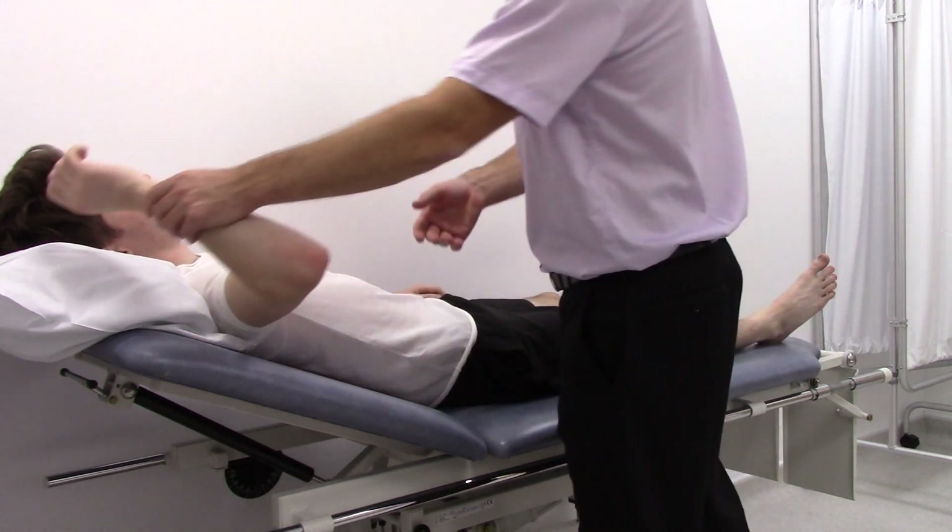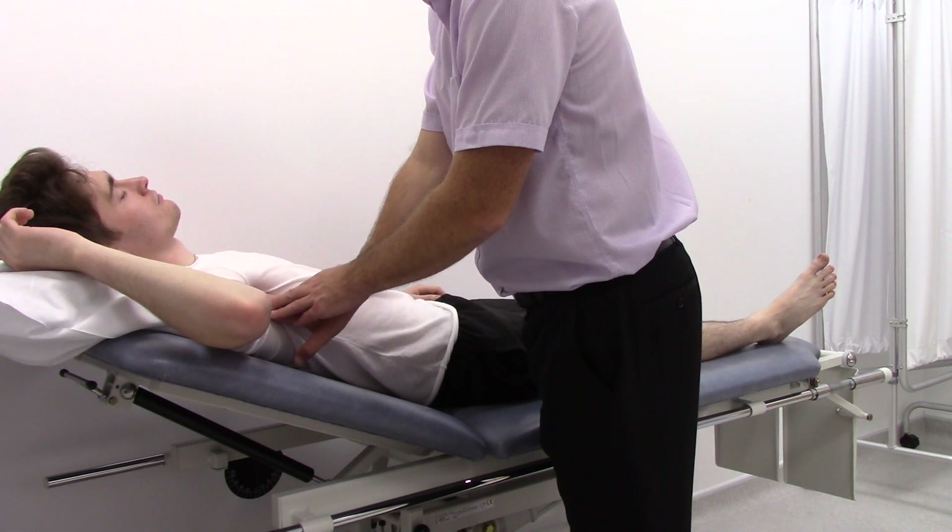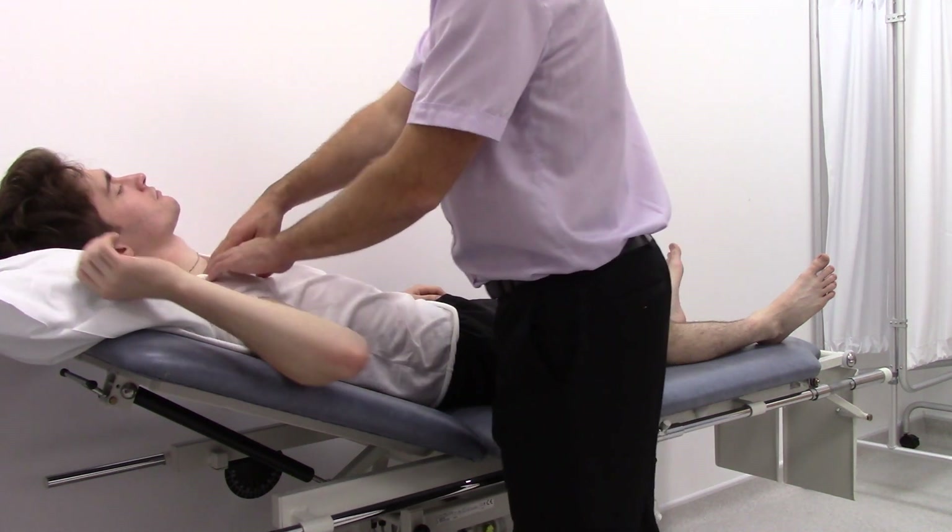If you can just lift your arm up for me — feeling for the axillary pulse, and then the subclavian.